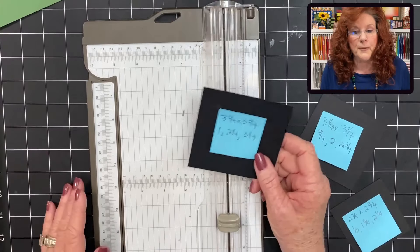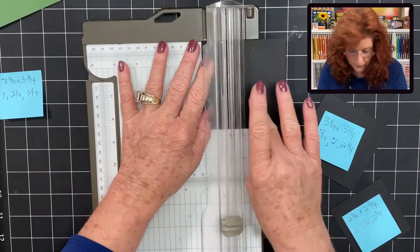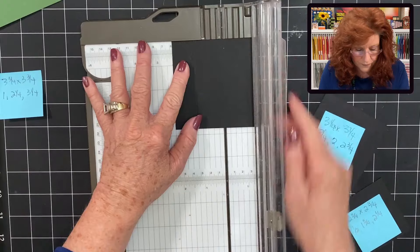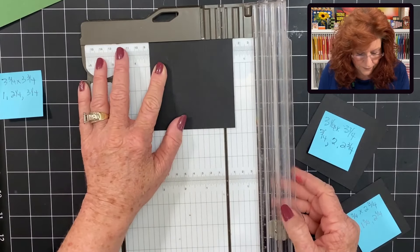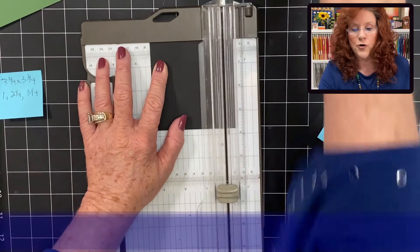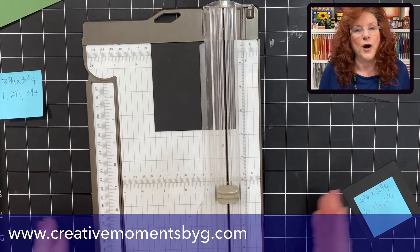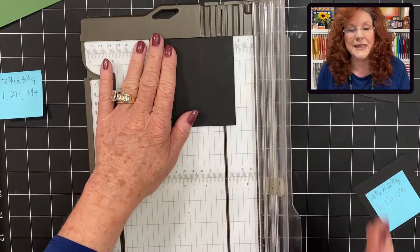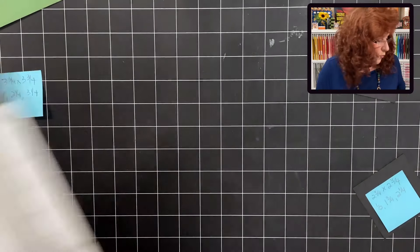Let's do our first box. We need to score at one inch, two and a fourth, and three and a fourth. Our measurements will be listed over on creativemomentsbyg.com, so head over to our blog and pick those up. Now let's go ahead and create this box so you can see exactly what we're doing.